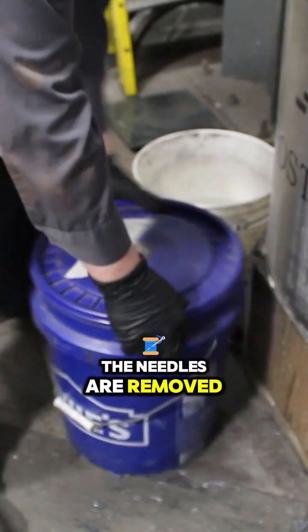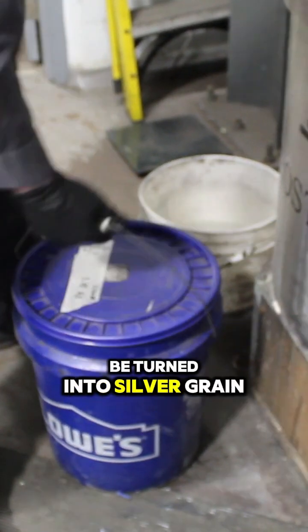After the drying cycle, the needles are removed, weighed, and brought to the melt room to be turned into silver grain.